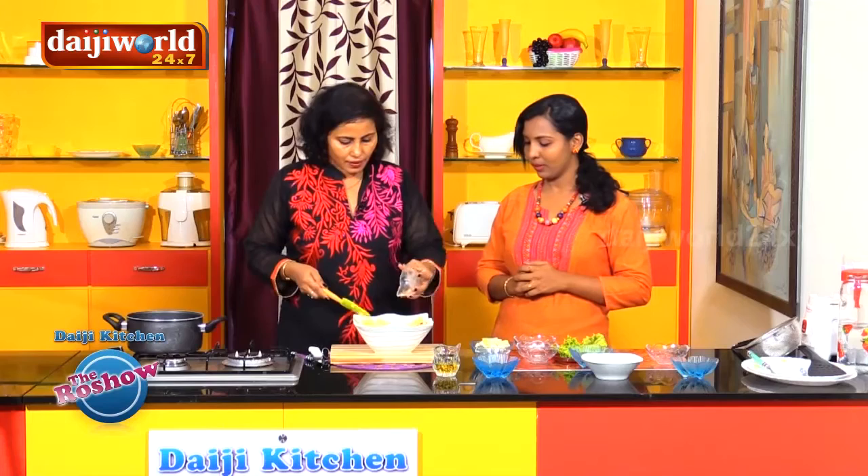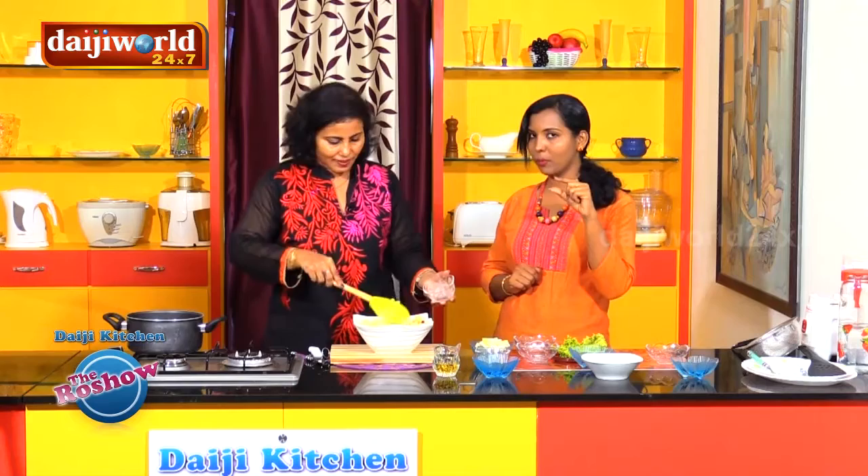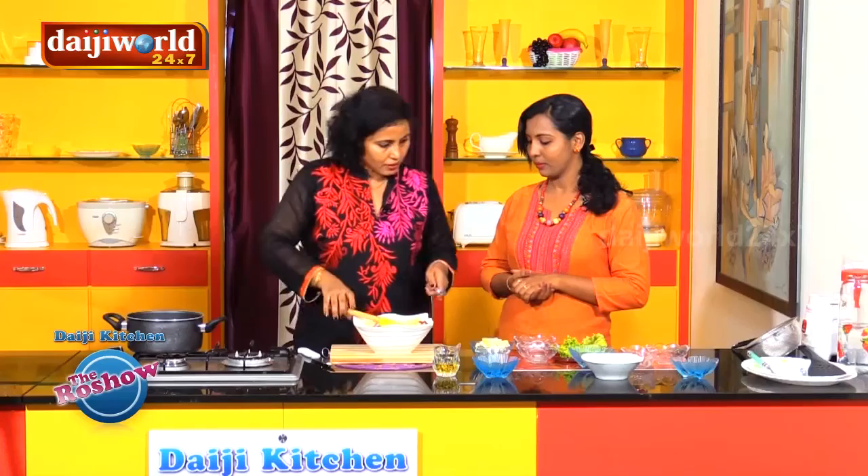And then pepper. This is white pepper powder. I am using white pepper because if we use black pepper, it will show in the salad. White pepper won't show, but it will give it spice. Also, the flavor of white pepper powder is slightly different from black pepper powder. Let's toss this well.